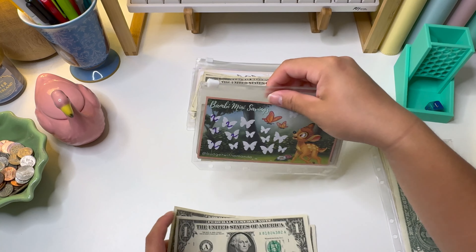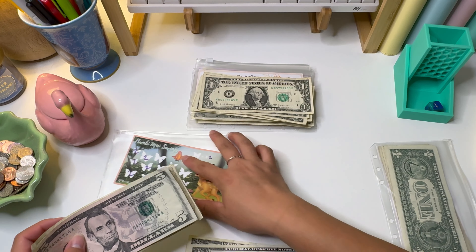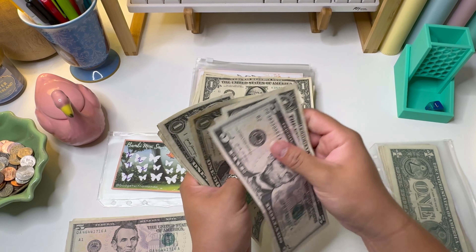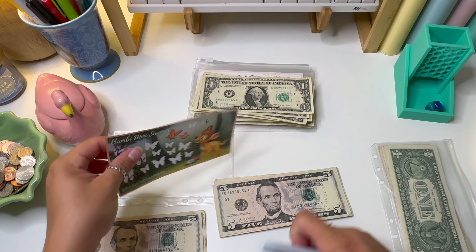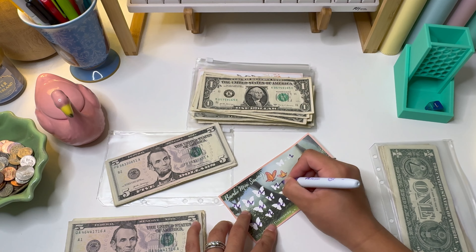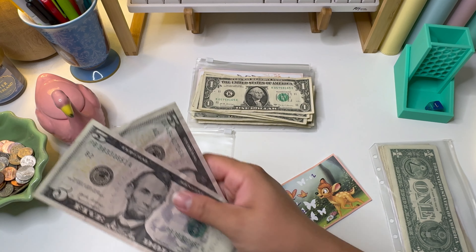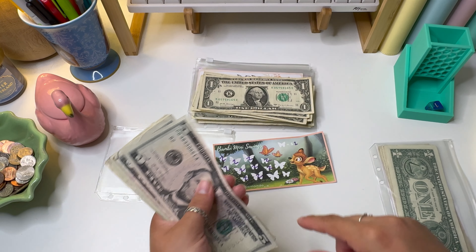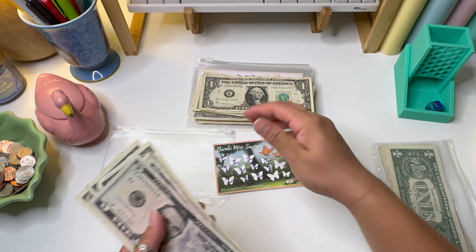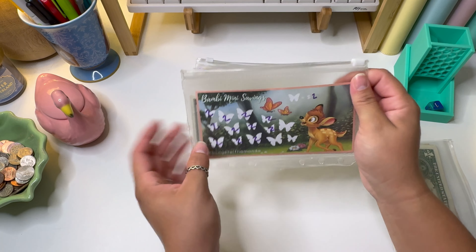For challenge number two, we have my Bambi mini savings — each butterfly on here is worth two dollars. We're adding twelve dollars, which is going to be six spaces. That means we are six dollars away from finishing this challenge, which is honestly really good. I felt like this one was going to take me a long time to finish. In here we now have twenty-two dollars total, and we should end with twenty-eight when this challenge is completed.